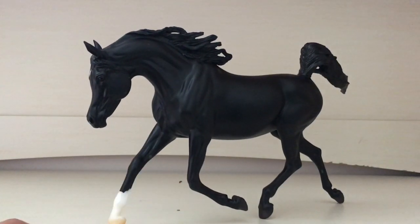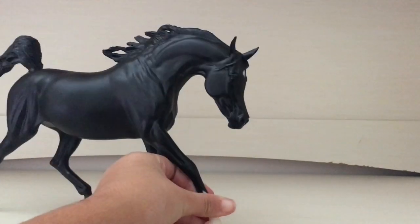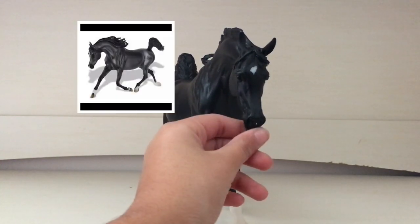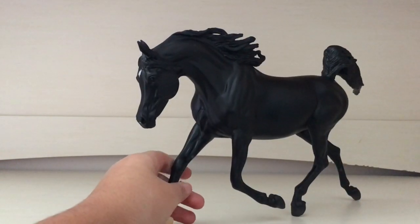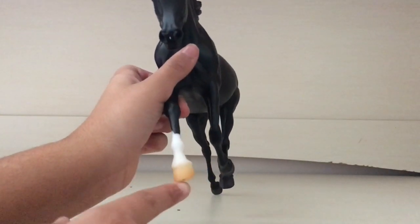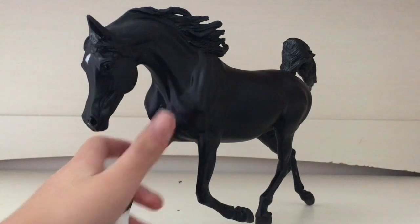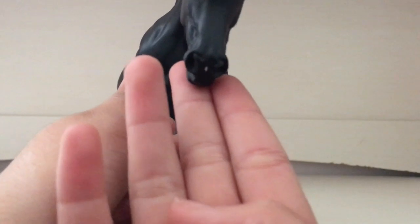A lot of people were complaining that she looks so similar to Thunderstorm — I'll put a picture of that up in the corner. I think it was kind of like a redo on her. I think she's really pretty; they're both pretty. She does have one white sock and a natural colored hoof, and then the rest are just black. She's in the Weather Girl mold and has a little star and the tiniest little snip ever.